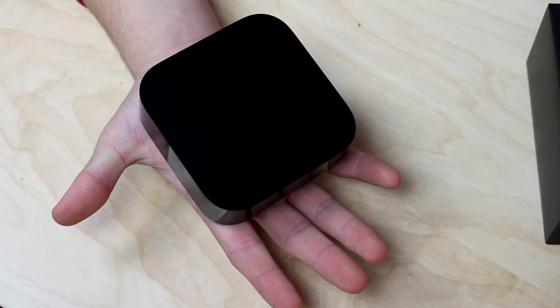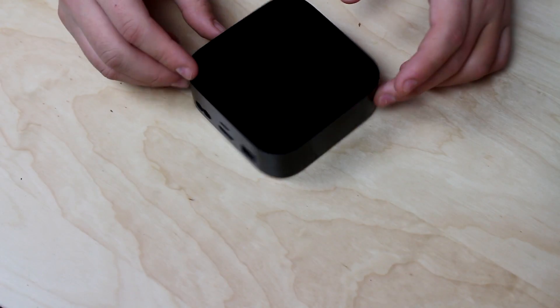It's very, very small. This is the whole box — this is it. It's just a simple little box, nothing really special. But then you have all these outputs in the back.